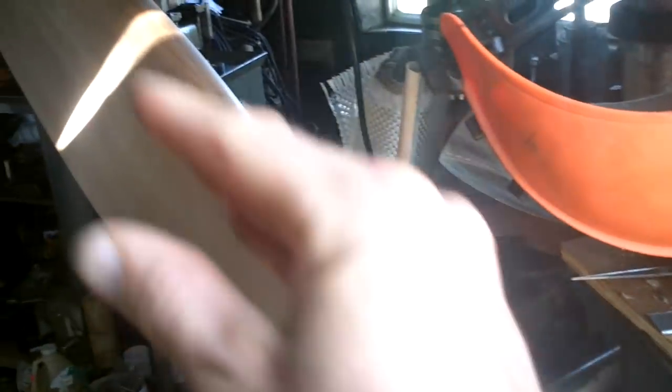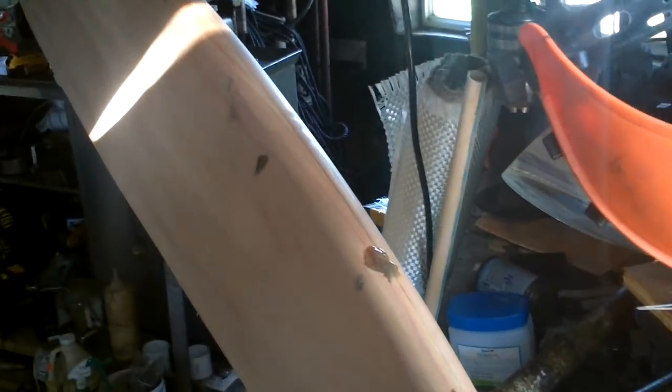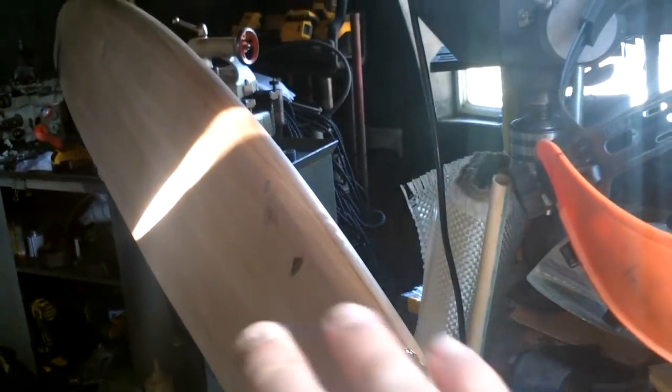I've been avoiding putting the fiberglass on this. I've waxed it a lot. I'm still nervous that I'm going to put the fiberglass on here and it's not going to release. So I'm doing a little test.